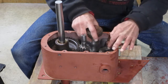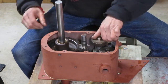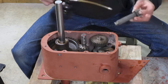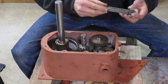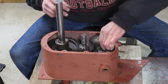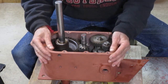So we're putting the cluster gear in there. And then we've got this spline shaft here — this part goes in the bearing down below, and these splines go through both of those gears right there. So that's everything in there.